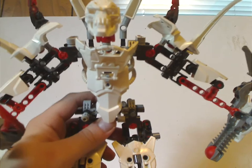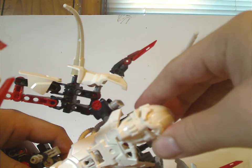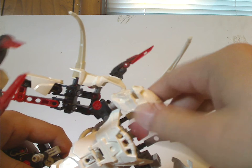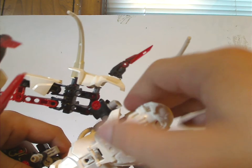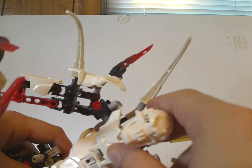On to the head of Witch Doctor, which has quite an interesting build — quite skull-like, perfect if you were to make some skeleton-based characters, which they also did with Bionicle 2015, obviously.